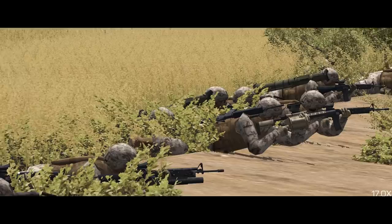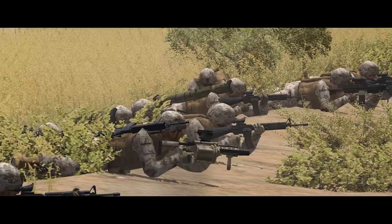Welcome back to Combat Mission Shock Force 2, where we're going to take a look at the US Marine Rifle Company — what it's armed with, how it's organised, and how to get the most out of it in Combat Mission.